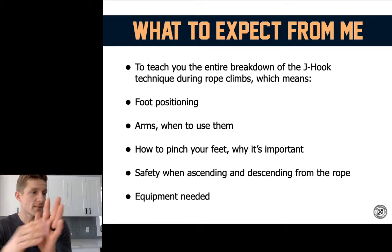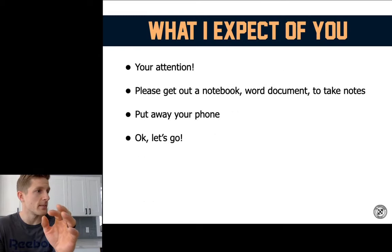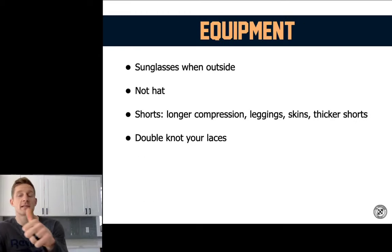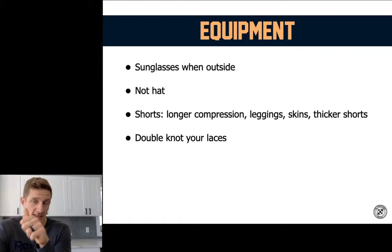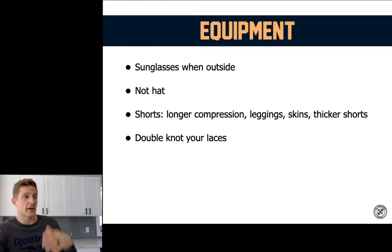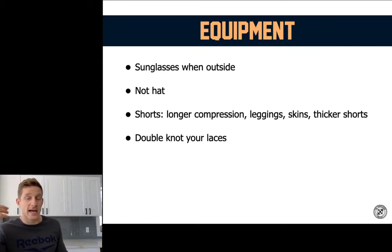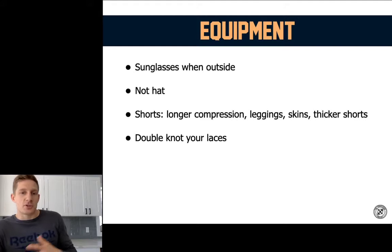Some equipment. When you are outside I recommend having sunglasses on — that's a really big key — and a baseball hat to keep the sun out of your eyes. If the hat is really secure, great, but if it's going to fly off and you're doing a lot of other movements, I usually don't wear a hat. It's personal preference. Shirt or no shirt doesn't really matter.